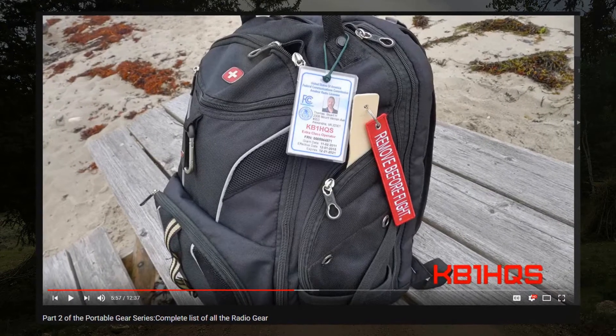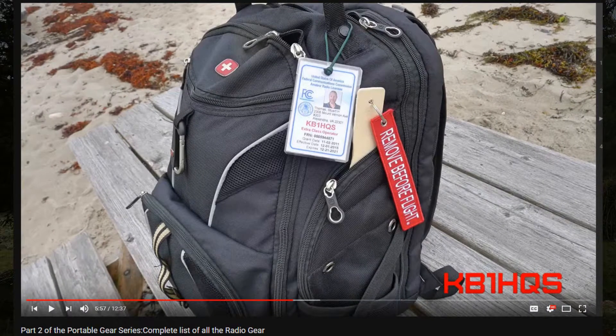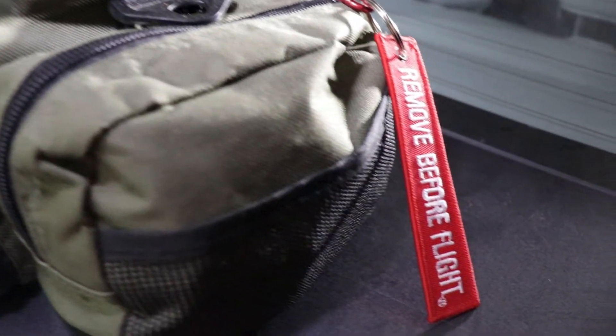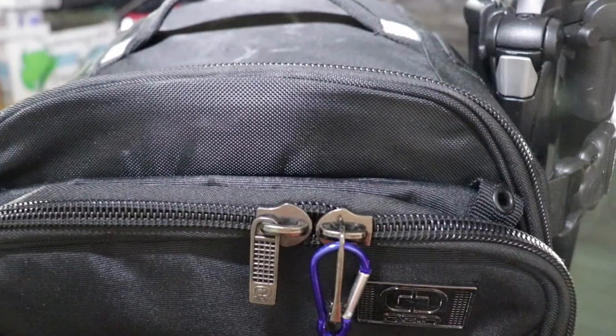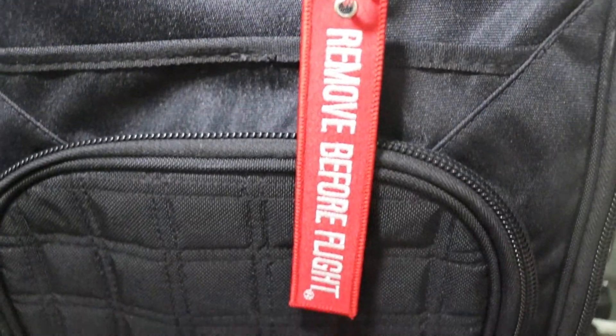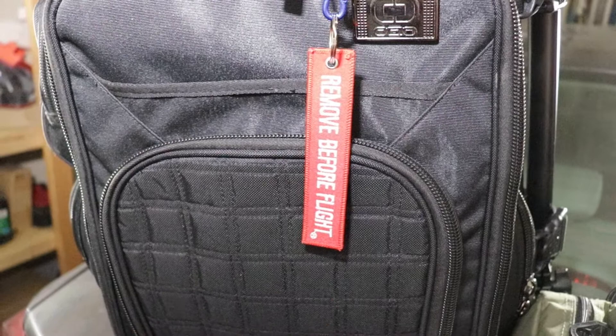He knows that something needs to be done to that pouch — some piece of equipment is missing and it's not ready to deploy. The last thing you want to do is drive hours to go on a SOTA operation, an event, or an emergency communications event, and find out you had pulled something out of that pouch and forgot. As you can see here, I have it on my HT go bag saying something's been pulled out of the center pouch, and on my camera bag I've also attached one. You don't really need to say what it is — you just hang it on the bag so when you come out to grab your gear, you know it's not ready for deployment.